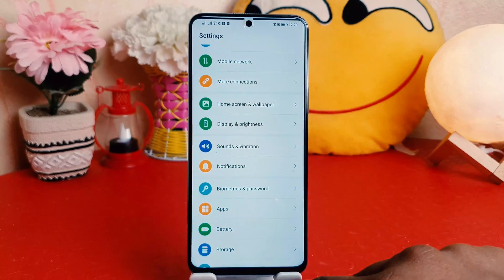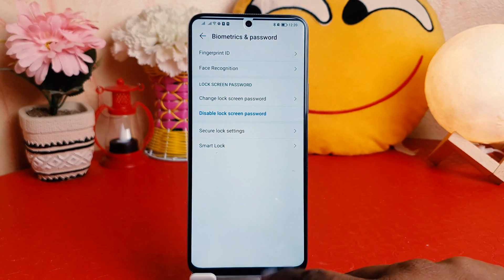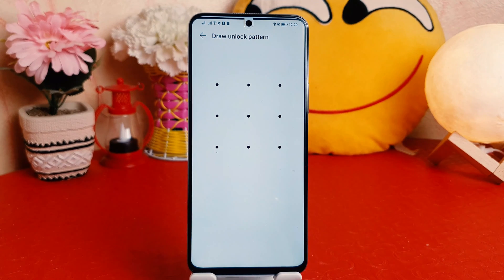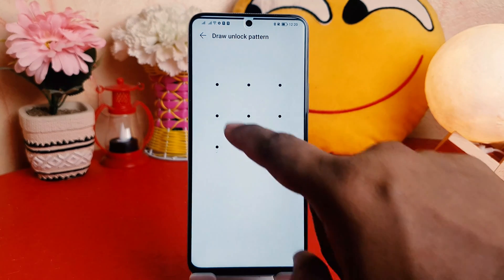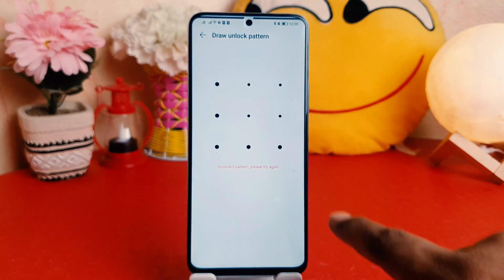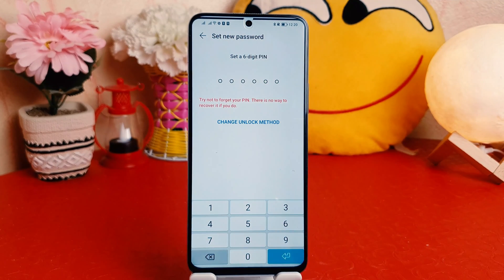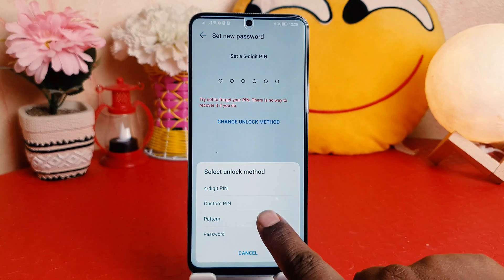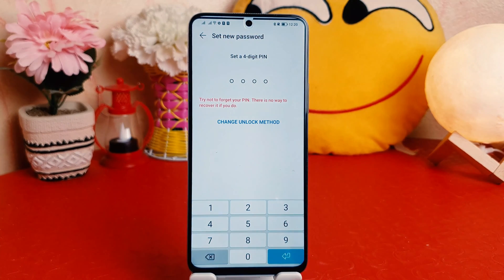Click on Biometrics and Password, then click on Change Lock Screen Password. This time you have to draw your current pattern to authenticate. After drawing the pattern, it will give you the option to change your unlock method — let's choose Four-Digit PIN.